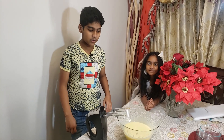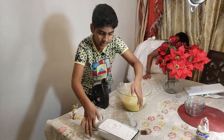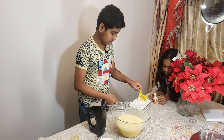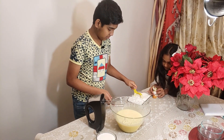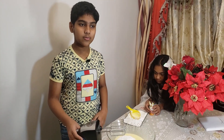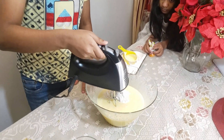Now I'm going to add the sugar. I added granulated sugar but if you want you can add powdered sugar. Now I'm going to add the all purpose flour little by little to the batter and beat it, because if you add all of it at the same time there will be a lot of clumps in the cake batter.